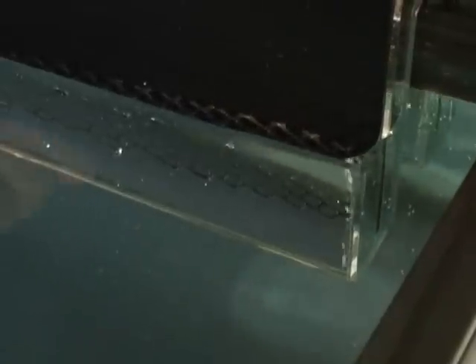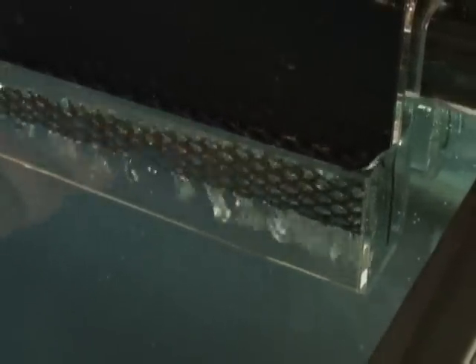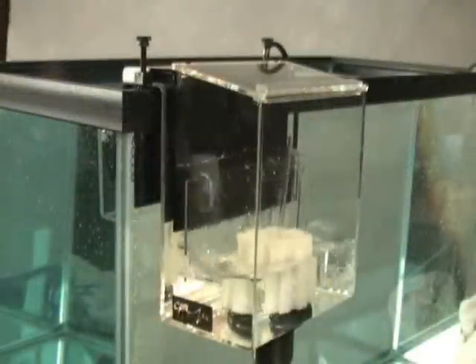Once the siphon is primed, the water level in the tank will drop to the front lip of the overflow. Plug in your return pump.